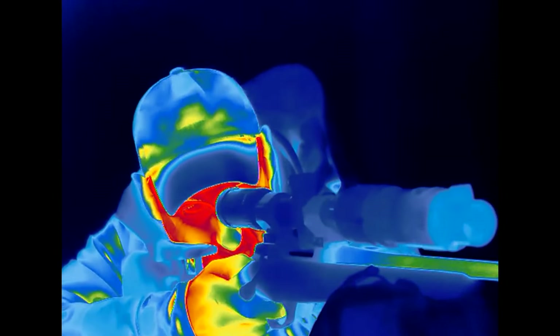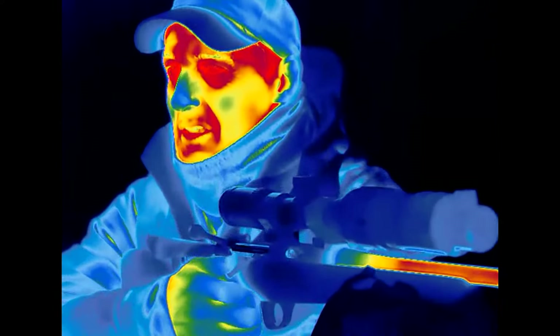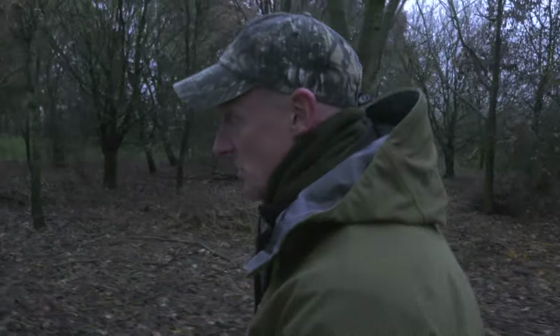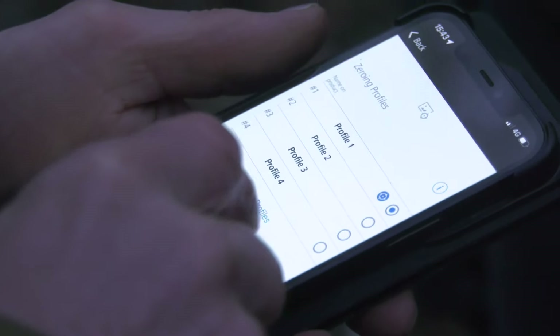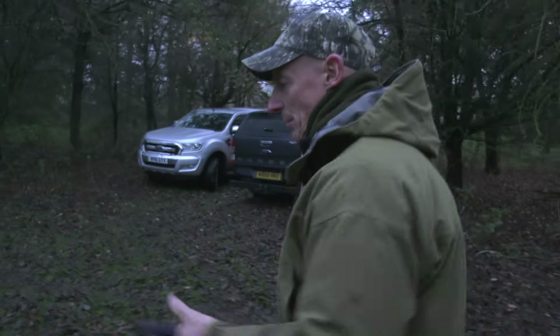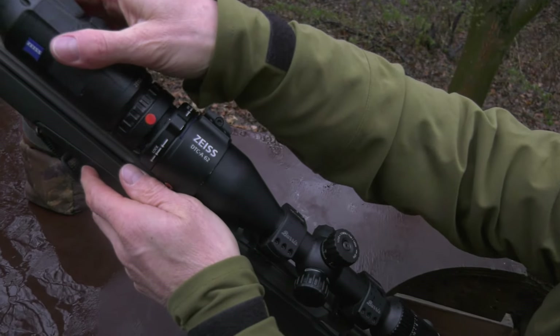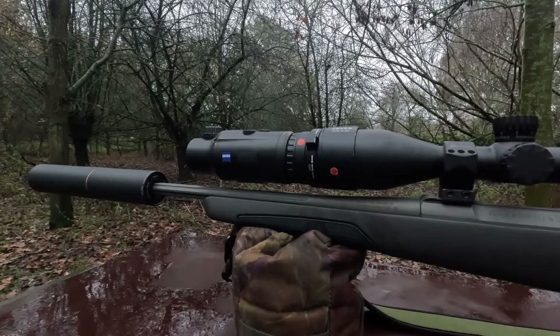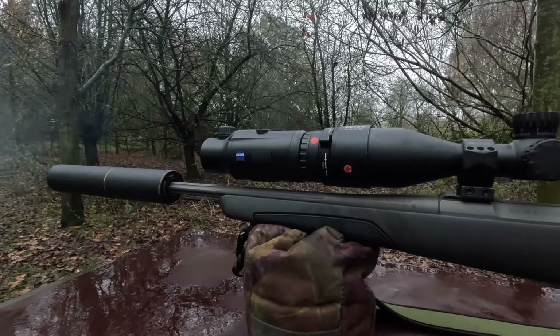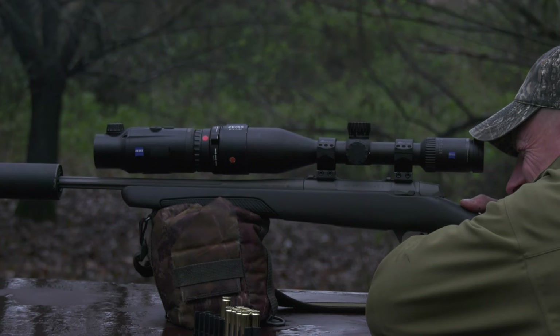To zero the Zeiss DTC, Paul uses the app; however, the traditional X and Y axis method is still available within the unit. It is actually really straightforward — once you are in the profile, you clip-on zero, apply, and then just adjust to the measurements you take on the target. You can also use it for three or four different scopes with different profiles, which makes it really easy. Most people have one foxing rifle and one deer stalking rifle, so it is not rocket science. The two-piece Zeiss adapter allows easy and fast mount and dismount of the DTC while ensuring you keep your zero. They recommend keeping the adapter ring on your scope to ensure your crosshairs always remain plumb.